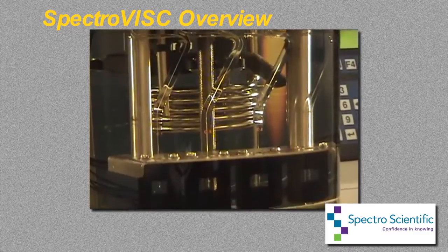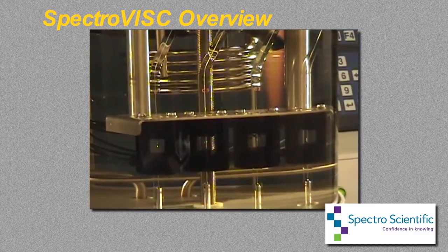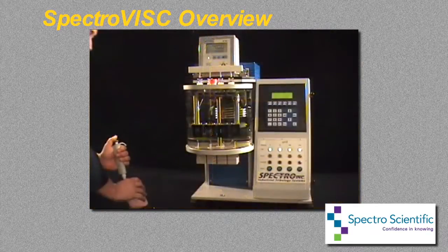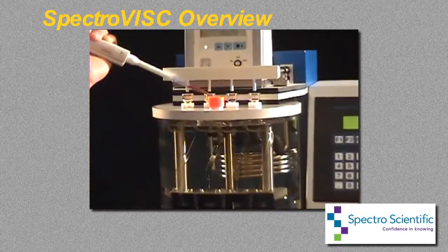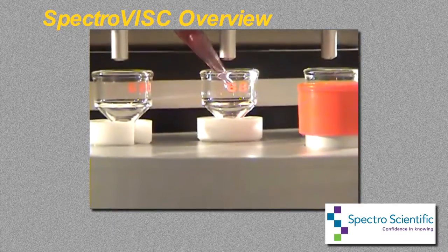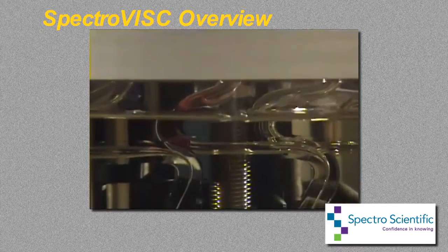The bath also contains four patented viscometer tubes and four optical sensors to detect the flow of oil through the tubes. All measuring tubes function independently of each other, which allows for a high sample throughput of up to 60 samples per hour to ASTM precision. The SpectroVisc uses a very small sample volume between 0.3 and 0.6 milliliters.